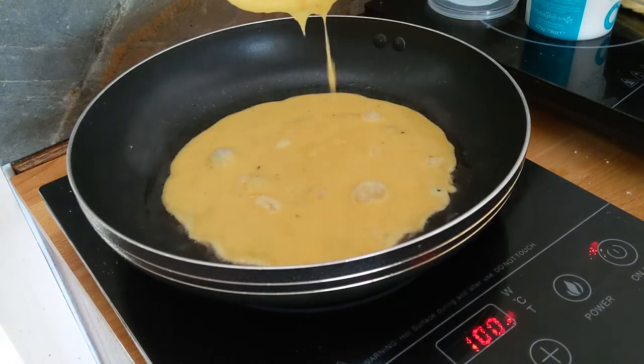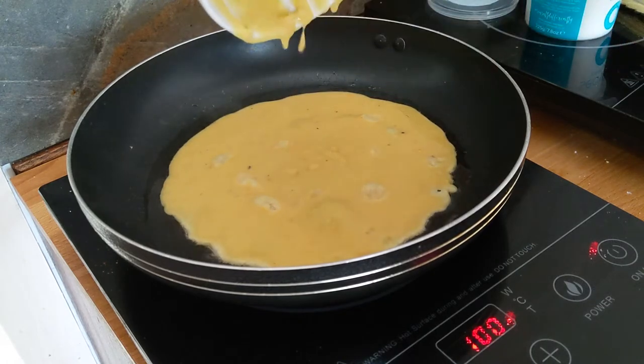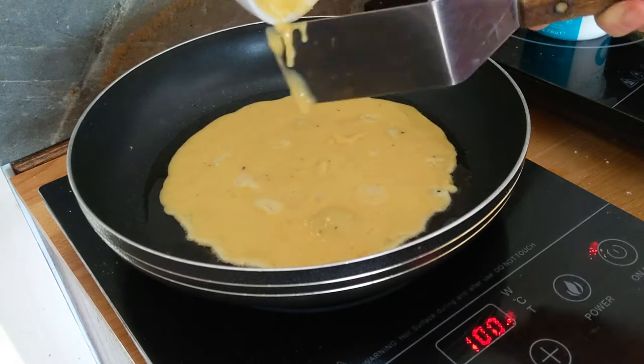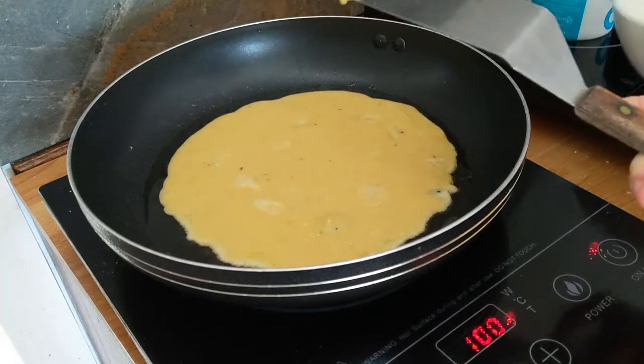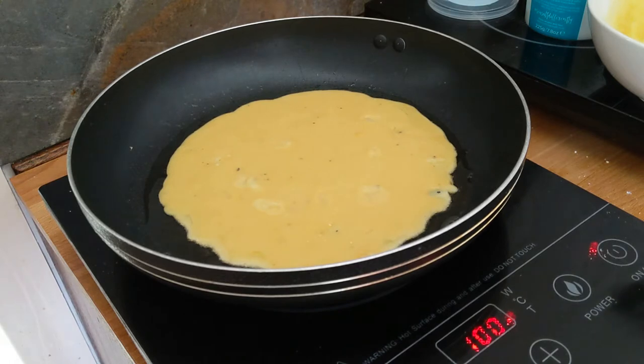Now you could just leave it like this as an omelette, which I tried as well and it worked out perfectly, but this time I wanted some scrambled eggs, so I am going to mess it up shortly.